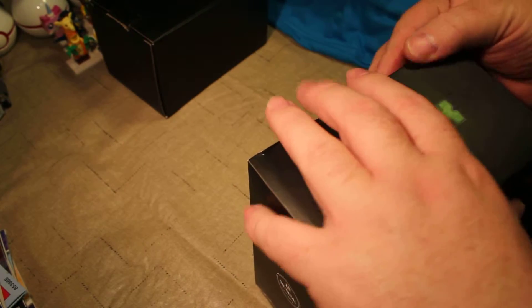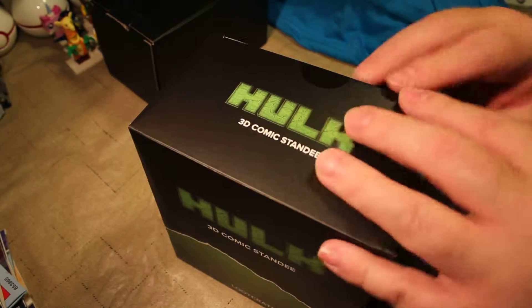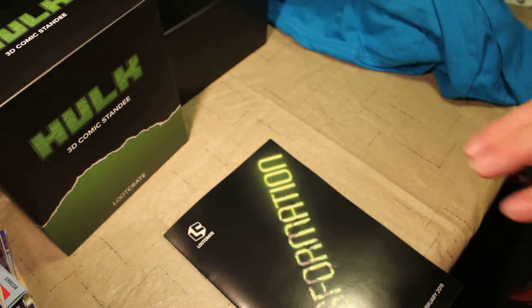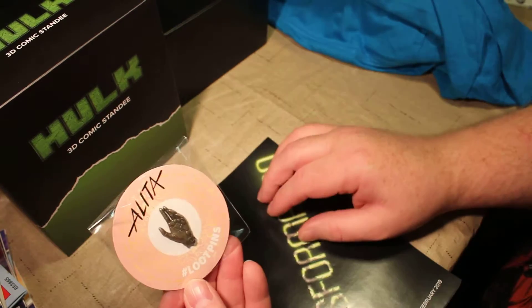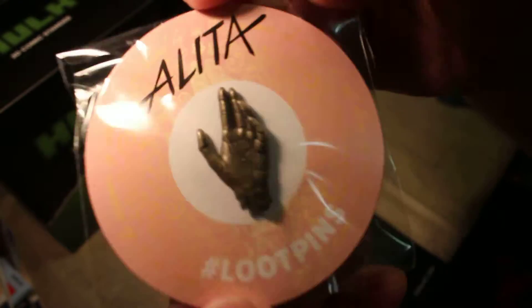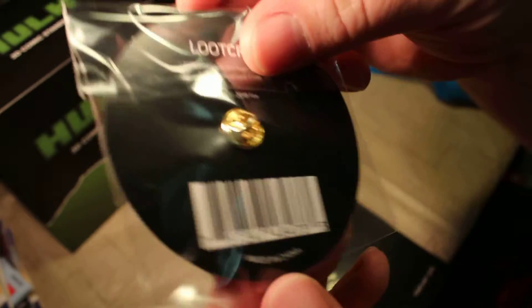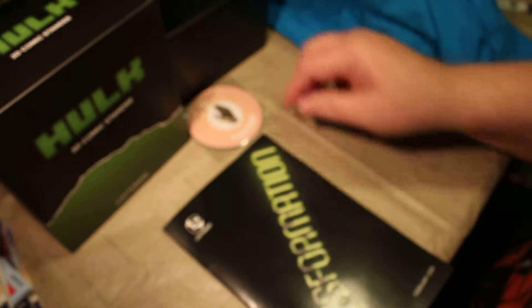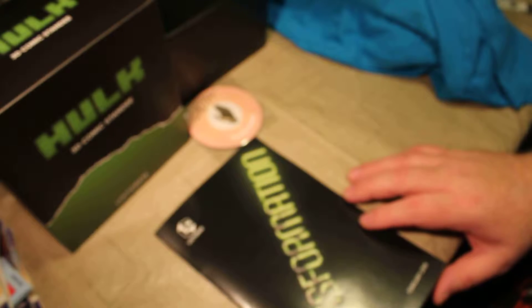On to the next item in the box. There is no pop figure this time, which is actually good because I'm not a huge fan of pop figures. Here's the transformation booklet — we'll go through that in a minute. I have the Loot Pins Alita. That is really cool — it's Alita's hand. That is neat. That's the Loot Crate Loot Pin. I need to get a pin jacket or something to put all my Loot Pins and stuff on.